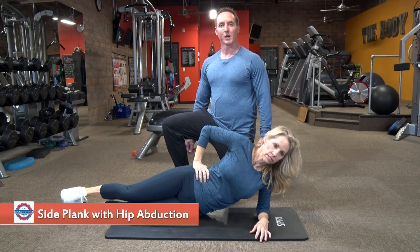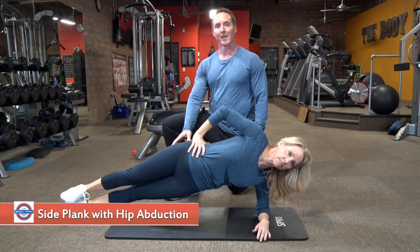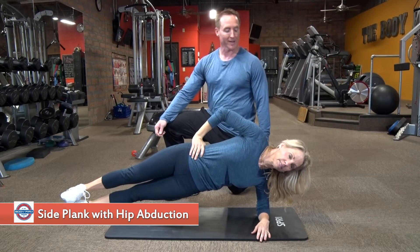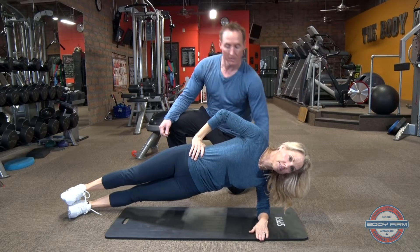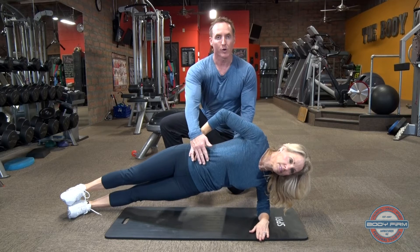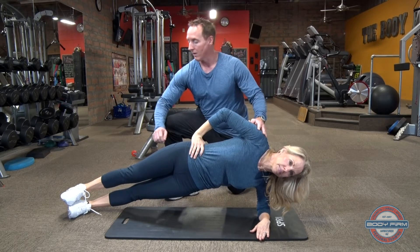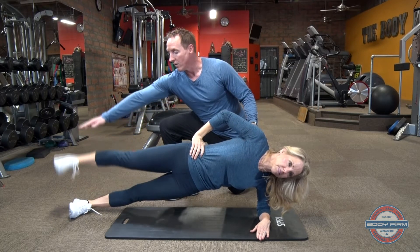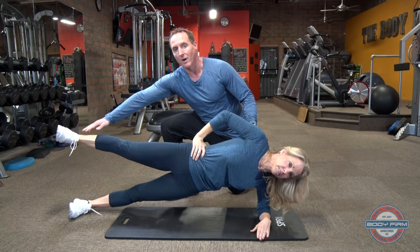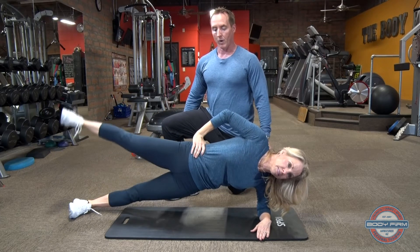The side plank with hip abduction is a great exercise to work the core and the hips. Tori's going to start in a side plank, shoulder and elbow aligned. She's going to draw her navel toward her spine, maintaining a long straight line from shoulder to hip to knee. From here, she's going to lift slightly above parallel from the floor and back down.